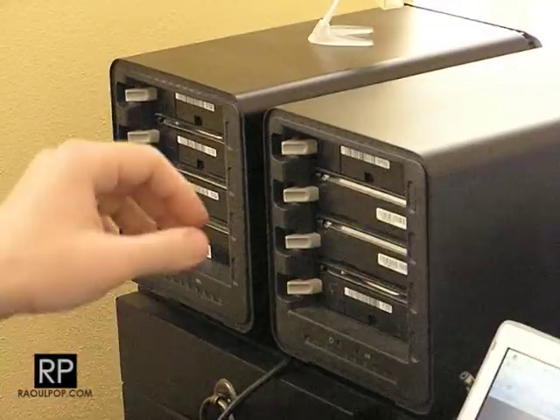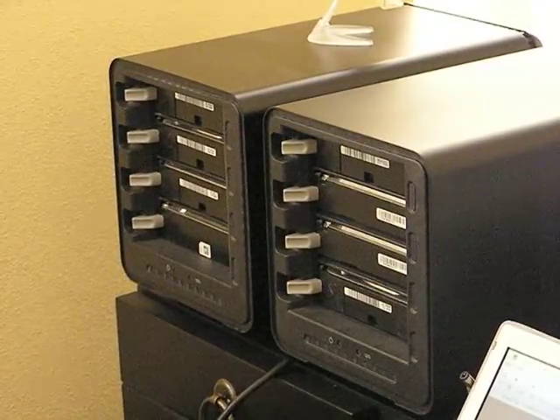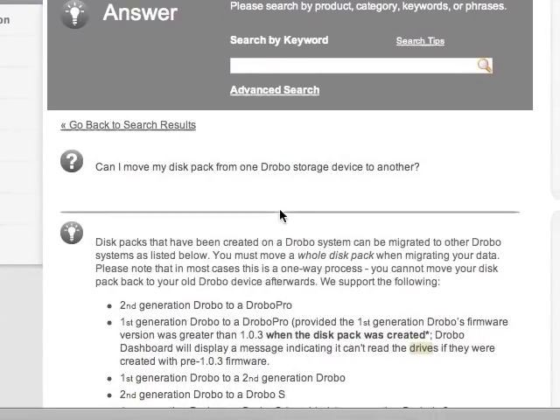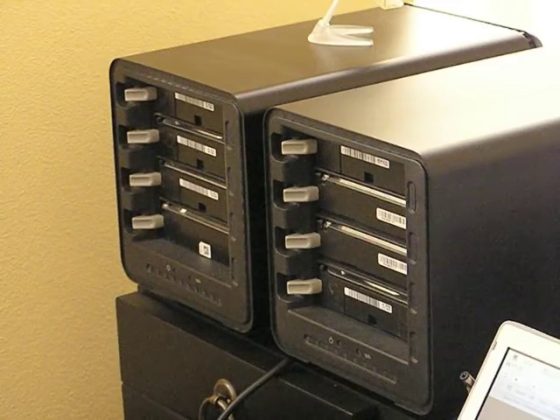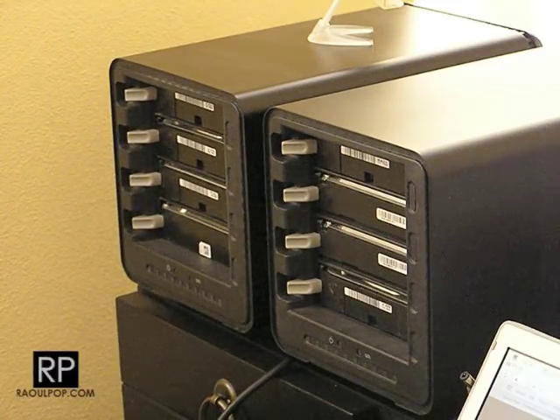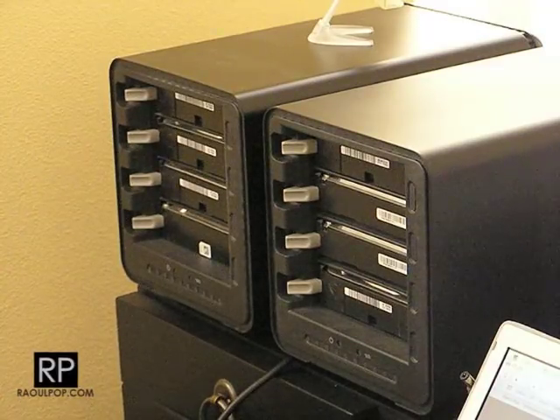They're both off — power is off — and you've got to be really careful about that. There's another tech note you want to read through called 'Can I Move My Disk Pack From One Drobo Storage Device to Another.' You've got to be really careful because if you move them the wrong way, the data might get deleted or the drives might get formatted. Read through these carefully to see if you can do it.